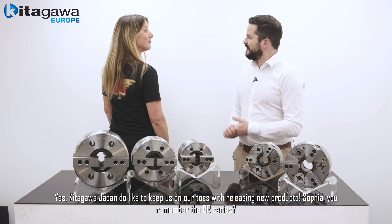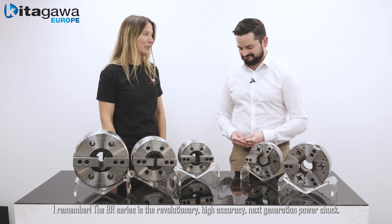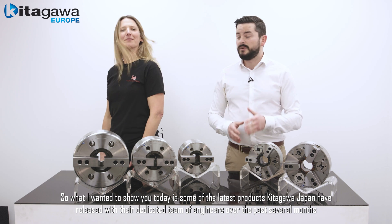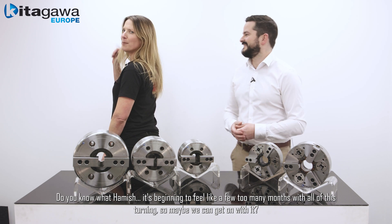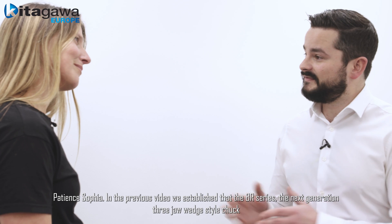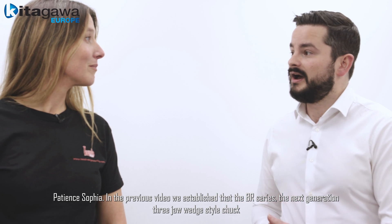You remember the BR series? I remember the BR series — it's the revolutionary high accuracy next generation power chuck. So what I wanted to show you today is some of the latest products Kitagawa Japan have released with their dedicated team of engineers over the past several months. In the previous video we established that the BR series next generation 3-jaw wedge style chuck offers a 10 micron repeatability and has a new facelift.